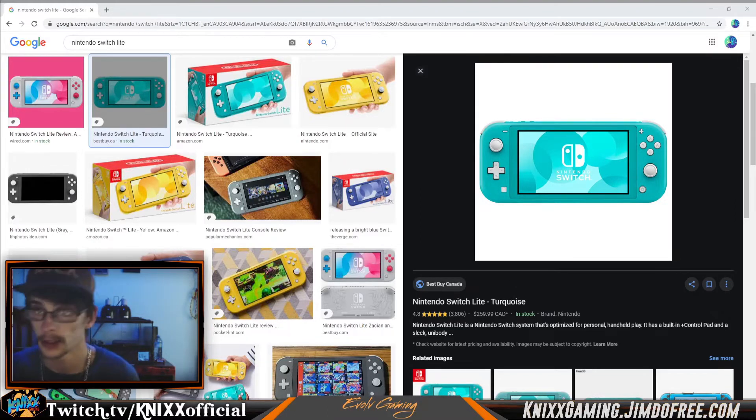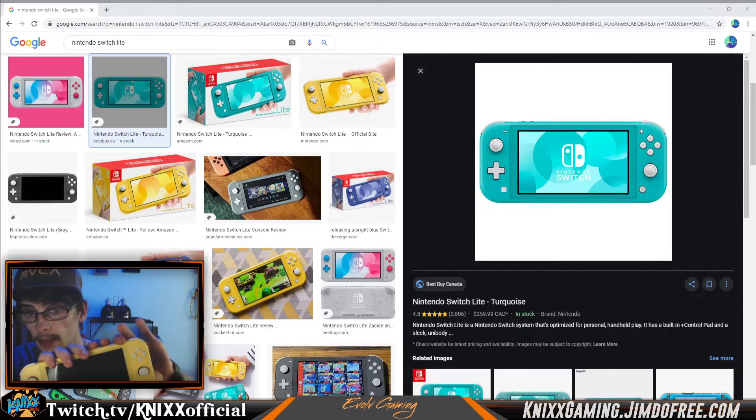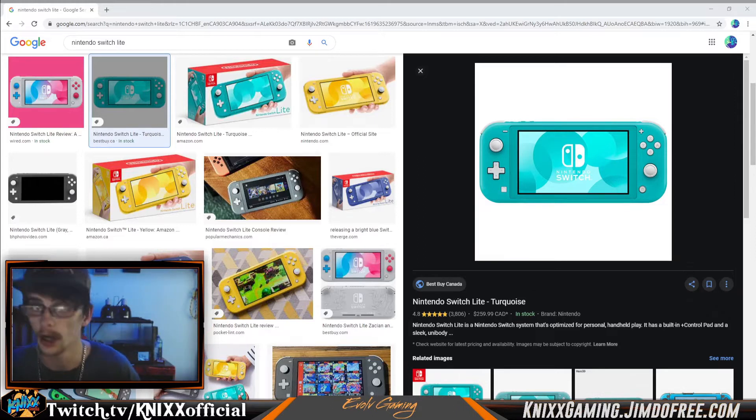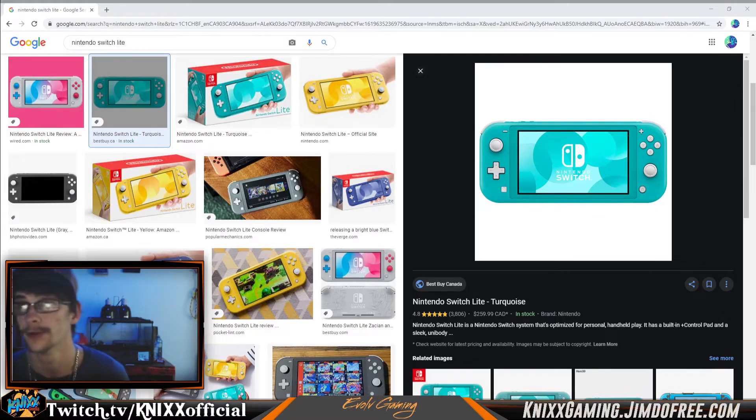The Nintendo Switch Lite — I've got one here — is a version where the Joy-Cons are built in and nothing comes off. There is nothing you can do to dock it to a TV. There are charging docks like micro docks and stuff, but you can't hook it up to your TV the way you can with the normal version. It's a charge-only USB connection, and there's also file transfer, but there is nothing in the Switch Lite to output video to a TV through the USB port like there is in the base Nintendo Switch.